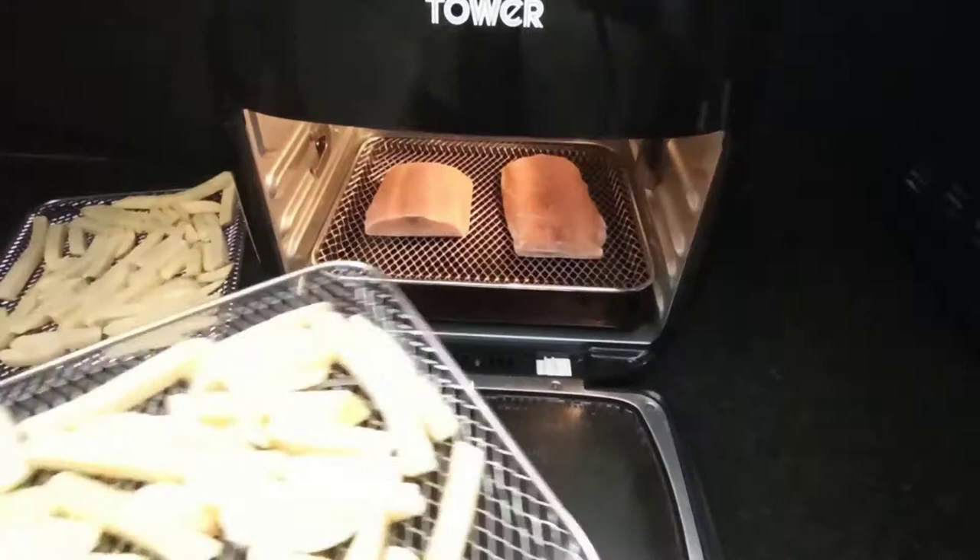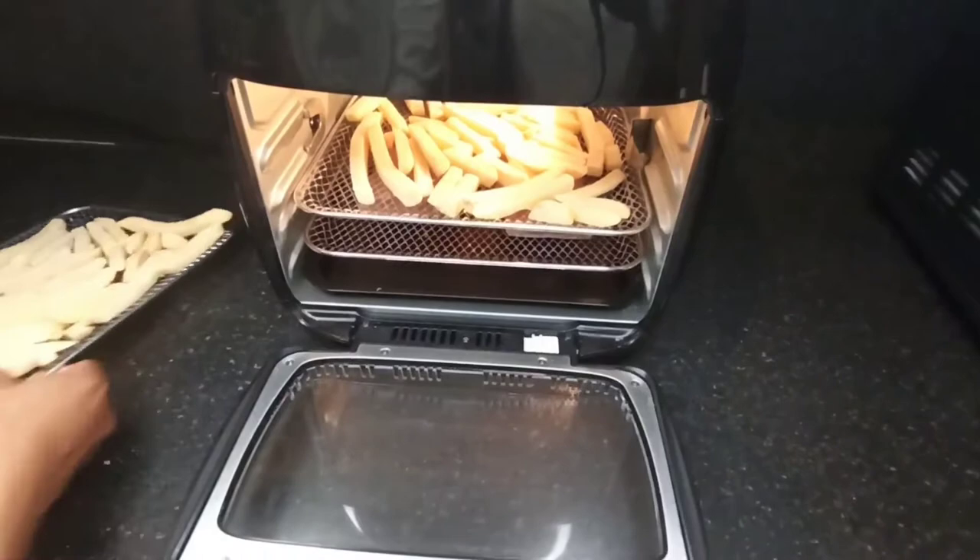I swap the racks of chips after about 10 minutes of cooking to make sure they are both cooked evenly.